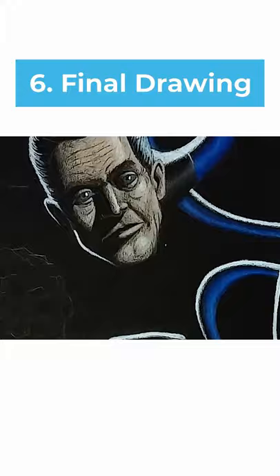And done. For more cool drawing tips, check out my channel and don't forget to subscribe.